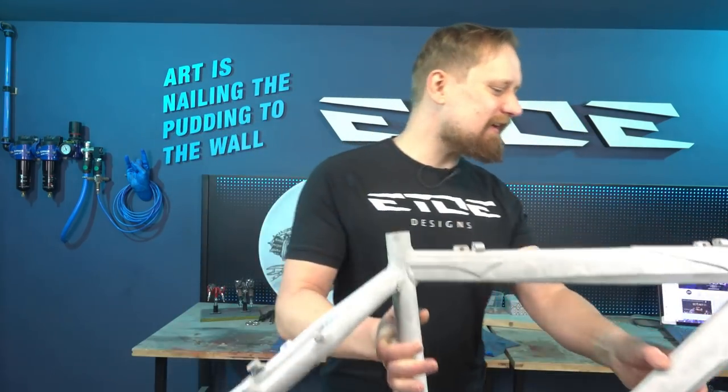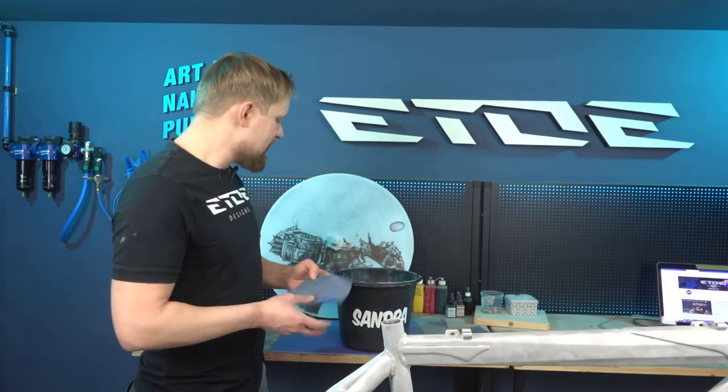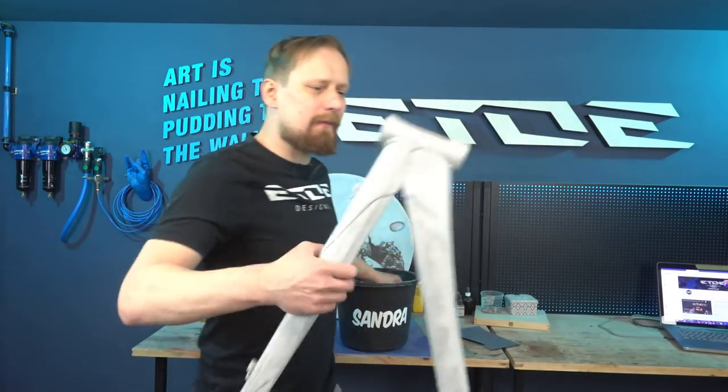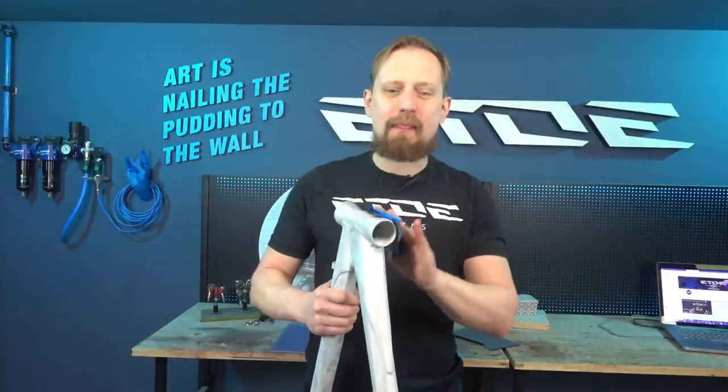What I have to do is take my wet sanding bucket and also some wet sanding paper — 800 grit — put it in the bucket to make it wet. Now I have to sand the parts I'd like to polish, starting with the front end. That's the first step.